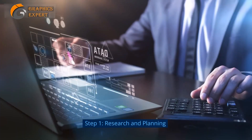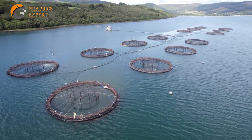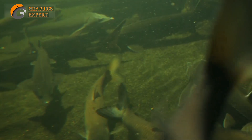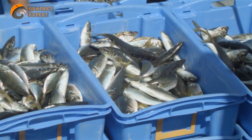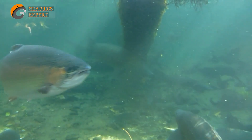Step 1: Research and Planning. Before you take the plunge, it's crucial to educate yourself about the different aspects of fish farming. This includes learning about various fish species, understanding their habitat requirements, and studying different farming techniques. Once you've gained the necessary knowledge, it's time to decide which fish species you want to rear. Choose a species that suits your climate, market demand, and personal preferences.